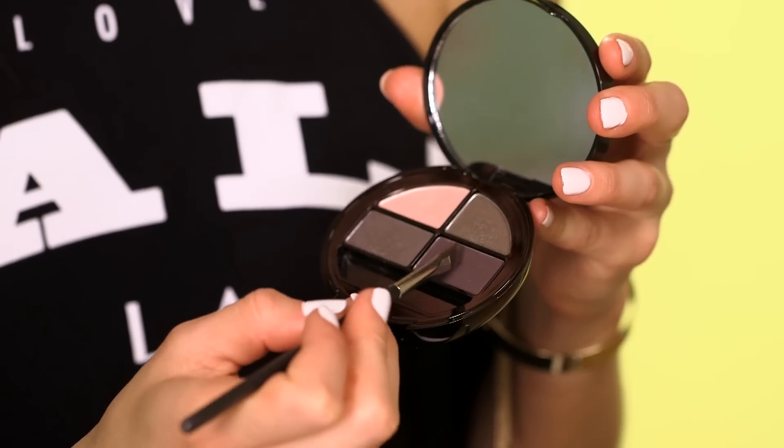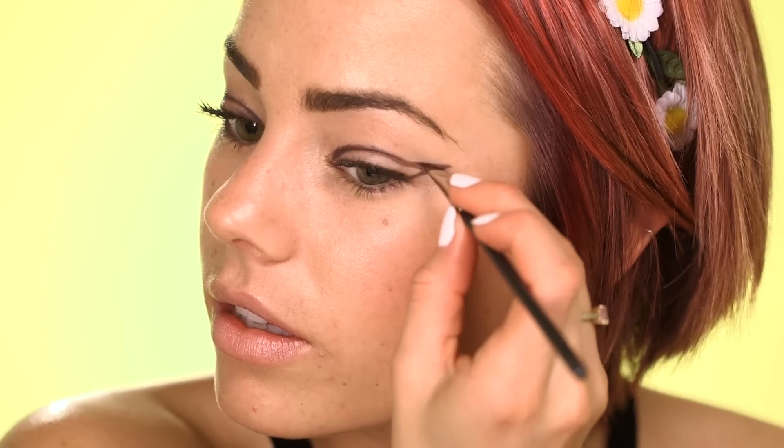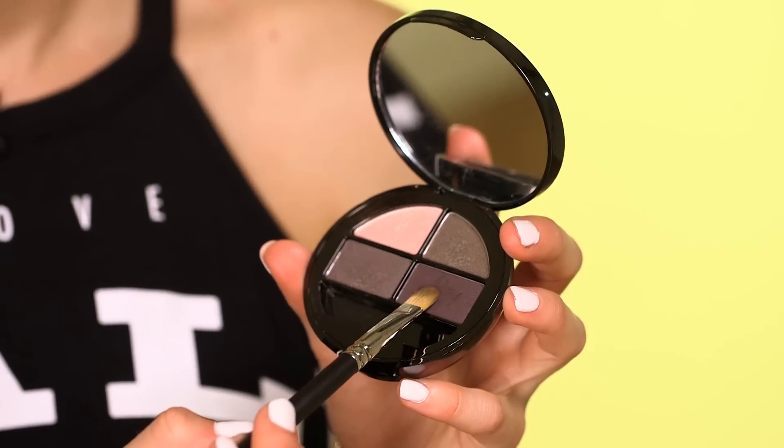The last look shows how you can replace an eyeliner with an eyeshadow to create a cool, smudgy cat eye look. Using a precise eyeshadow brush and a dark purple shade, draw the cat eye outline over the eyelid and past the outer corner. Then fill in the shape with the eyeshadow using a small flat brush.